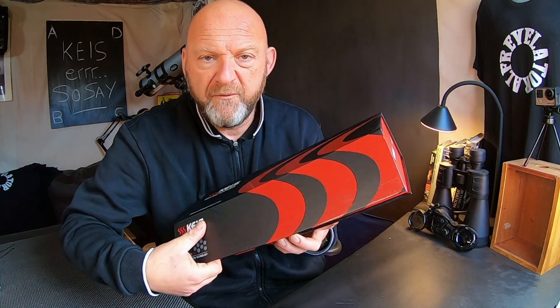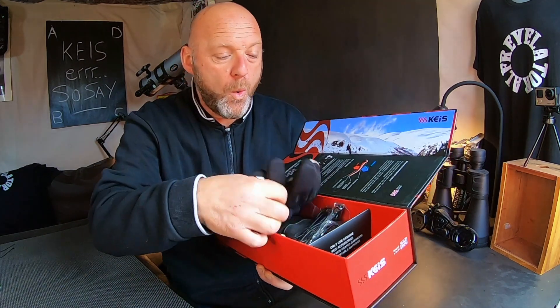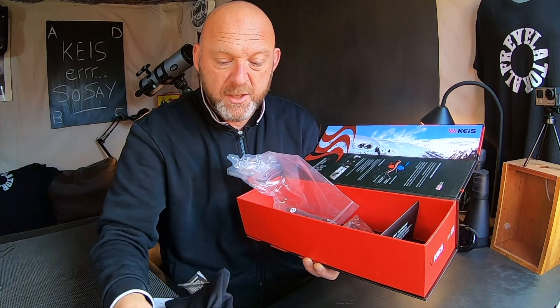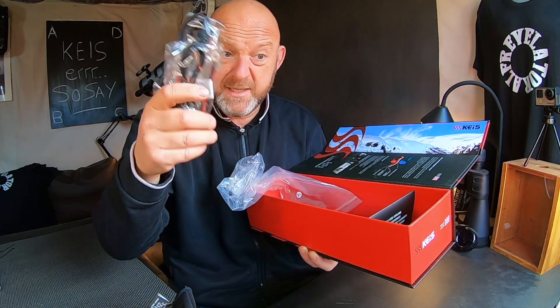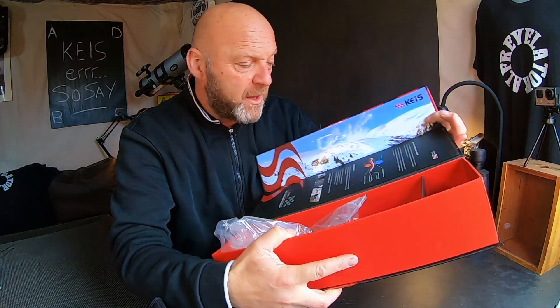Let's get into the box. Very nice — a little magnetic lid there. So we've got gloves, connectors, and a whole blurb on how they all work.